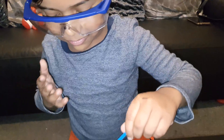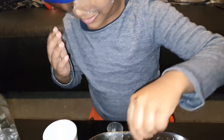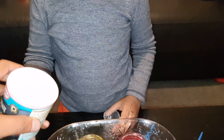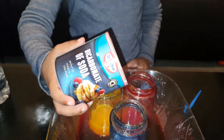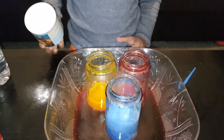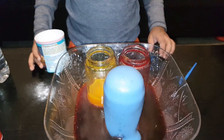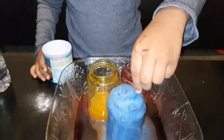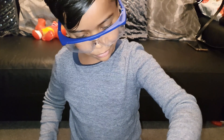You can put more bicarbonate of soda in if you want. Do you want to put more in? Put it into one of them — whichever one you want. Whoa! We need a mixer. That is a wicked effect, isn't it? We need a mixer.